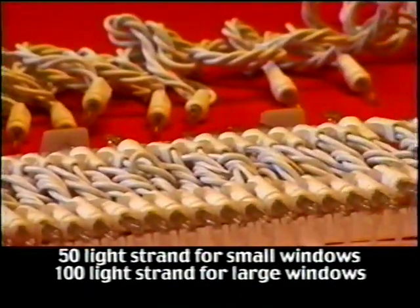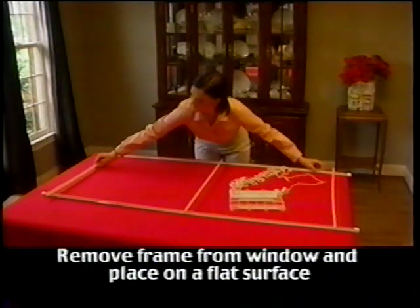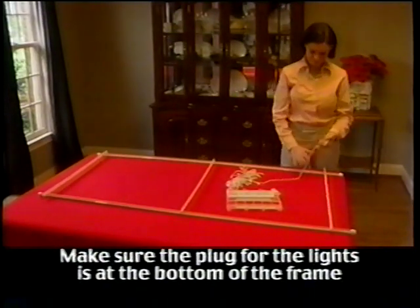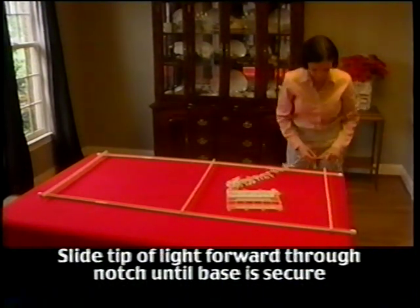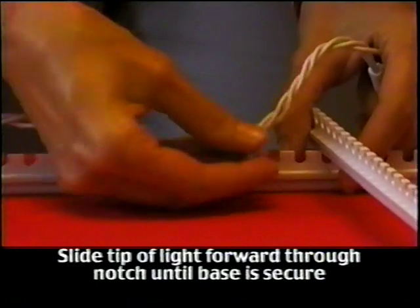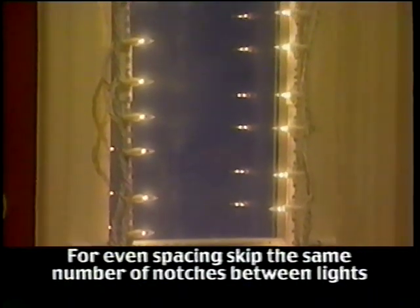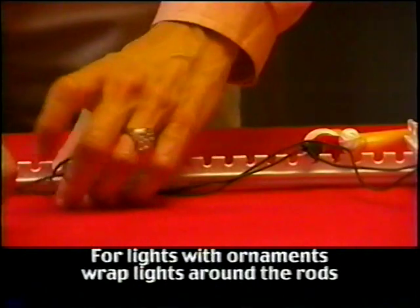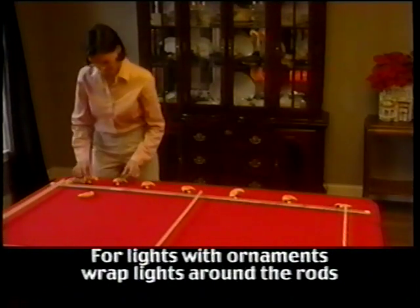Now it's time to add the lights. The Window Wonder can be used with almost any set of miniature lights. Remove the frame from the window and place it on a flat surface such as a table or the floor to add the lights. When you go to install the lights, make sure that the plug is at the bottom of the frame. Slide the miniature lights into the notches by placing the corner of the light into the bottom of the notch and push in and up for a secure fit. Skip as many notches between each light as you desire. For perfectly spaced lights, make sure you skip the same number of notches between each light. The Window Wonder can also be used to display strings of lights that have ornaments. To do this, wrap the string around the Window Wonder as the lights will not be able to slide into the notches.